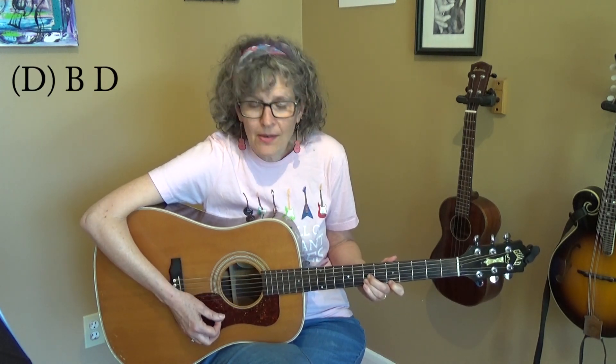Here's how that intro is played. You're going to play bass down, then go to the D6 chord — down, up, down — then you're going to go to the D major seventh.